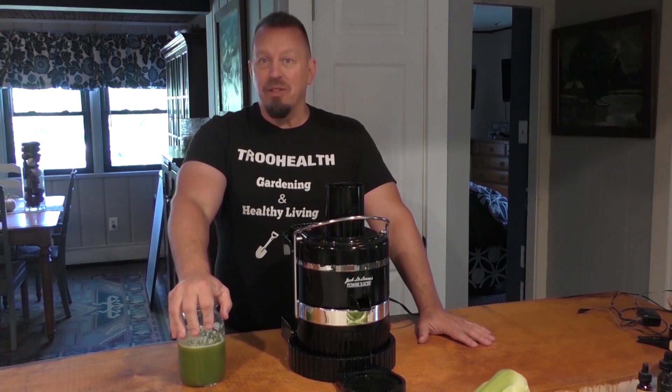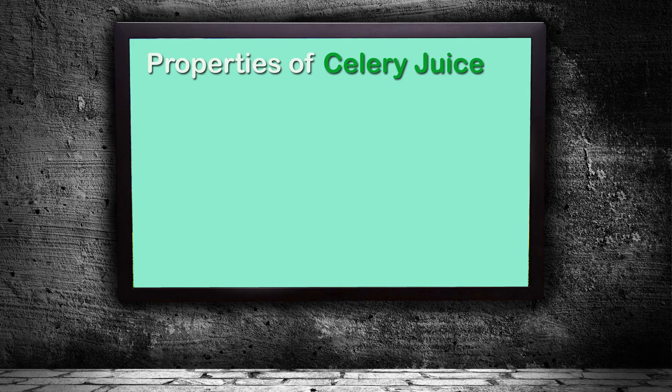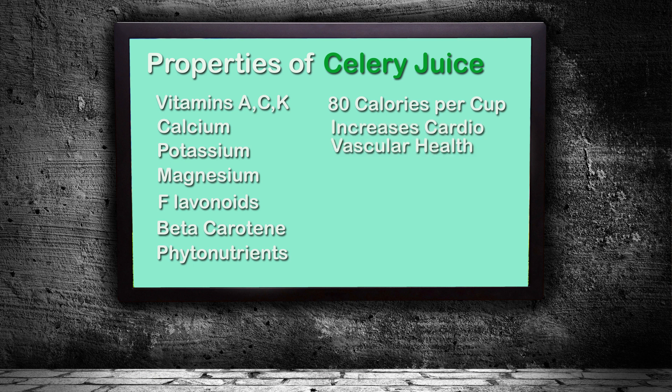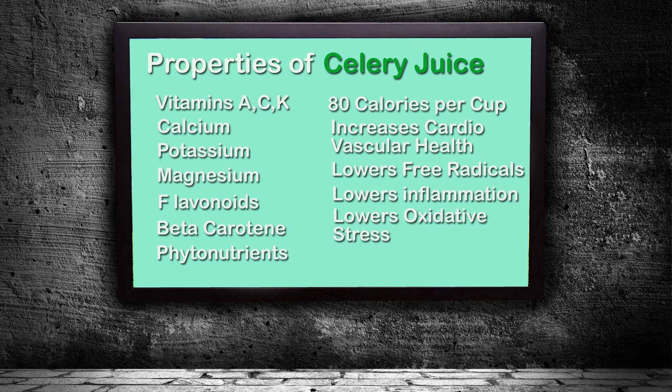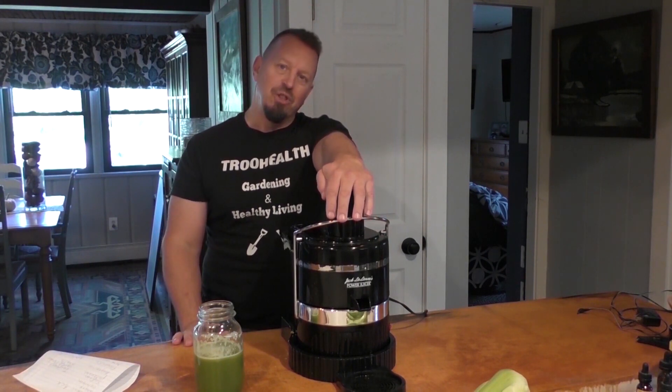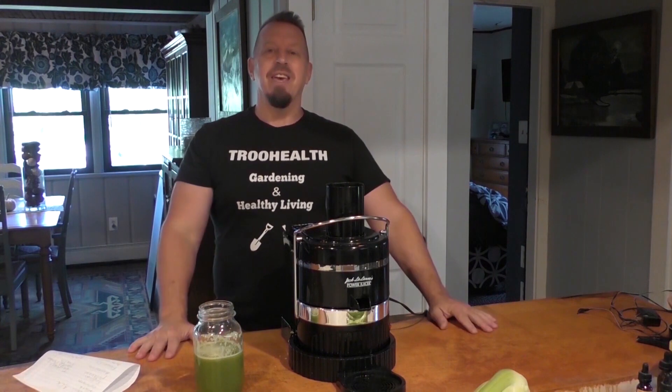It's definitely refreshing and I'm excited to see how I feel. It looks like there are a lot of vitamins — Vitamin A, C, and K. There's calcium, potassium in good amounts, magnesium, flavonoids, beta carotene, and phytonutrients, and about 80 calories per cup, which isn't too bad. Celery seems to increase cardiovascular health, lowers free radicals, lowers inflammation — and most diseases are inflammatory based. It also helps with oxidative stress and lowers blood pressure. I'll give you an update each day and we'll try some different juicing methods.